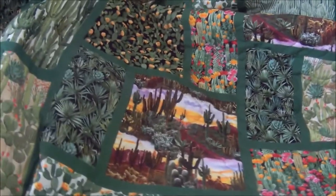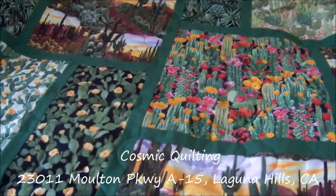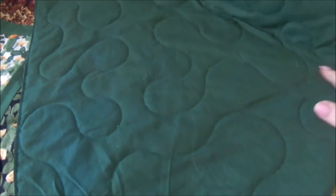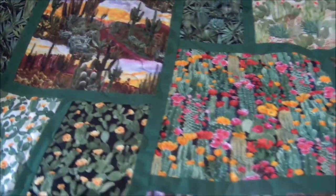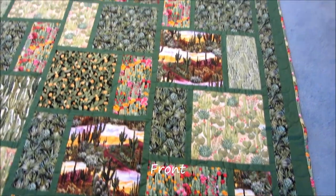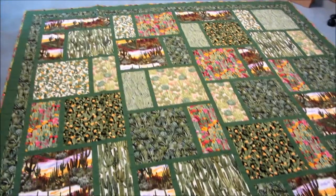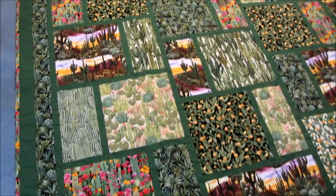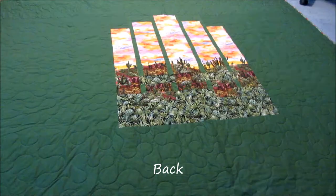I just picked up the quilt from Cosmic Quilting. It turned out just great. I just love this large meandering pattern — it doesn't take away or compete with the fabric. I think it just turned out great.